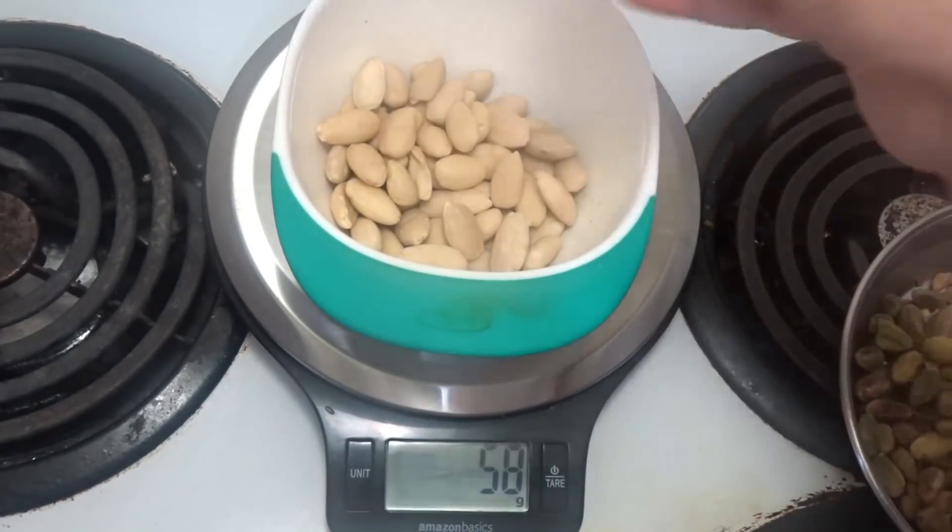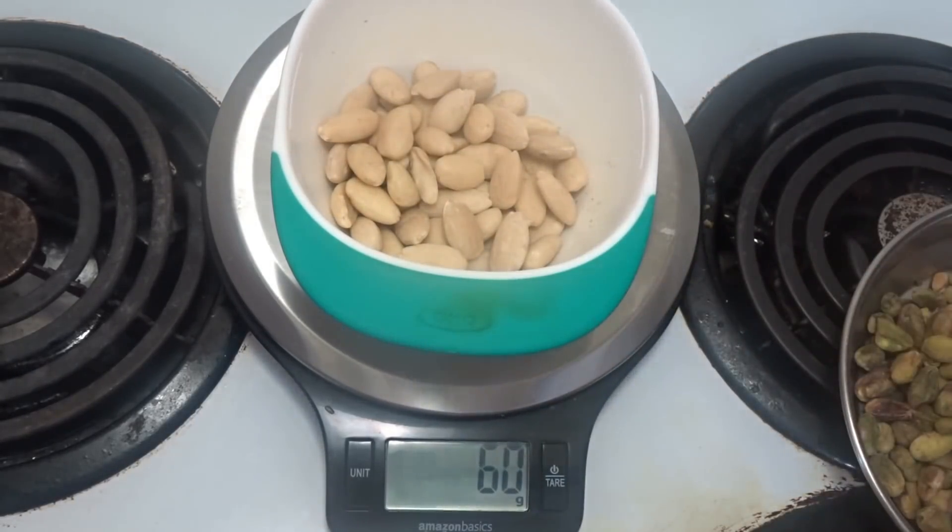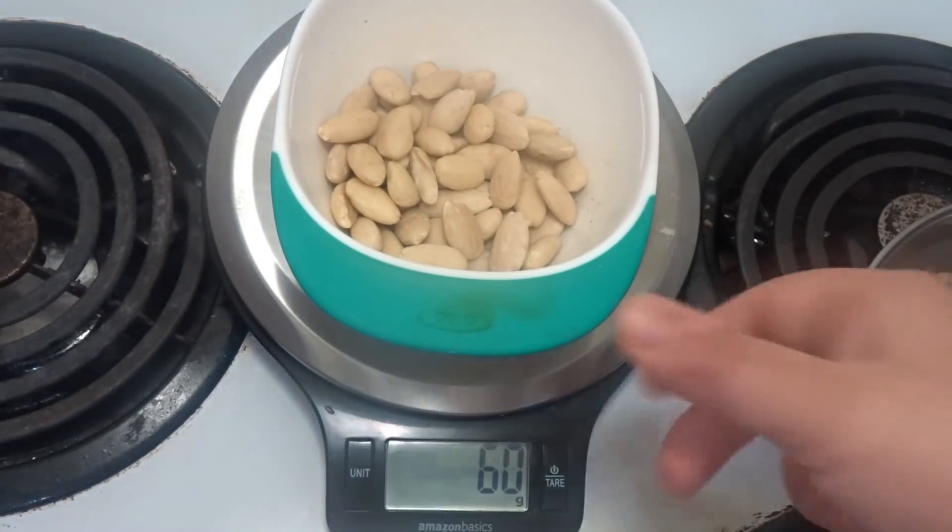I will upload a lot of recipes in my upcoming videos. Now these are the almonds — exactly 60 grams. I am using peeled almonds.